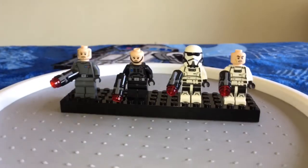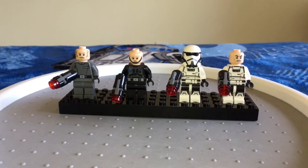LEGO, you did an amazing job with this battle pack and these four new minifigures. They all came with stud shooters — we would have loved to have blaster pistols or something like that instead, but that's okay.